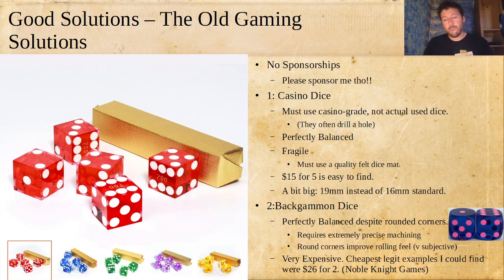Backgammon dice are extremely expensive - the cheapest I found was $26 for two. The cool thing is they are perfectly rounded and balanced like casino dice, but with rounded corners. This requires absolutely maniacal attention to detail because rounded corners magnify any flaw - any imperfection gets amplified as the dice spin more. Achieving a perfectly balanced die with rounded corners requires extremely precise machining, which is why they're so expensive at around $13 per die. They are the standard 16mm size. If you want dice that bounce dynamically but are still perfectly balanced, backgammon dice are out there.